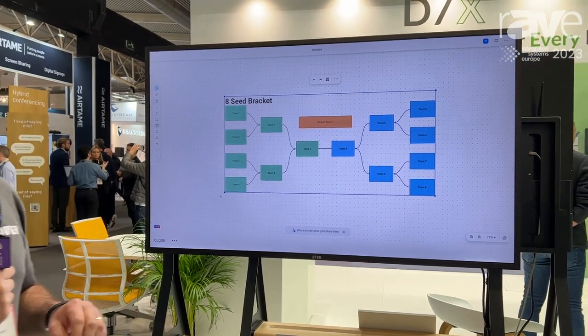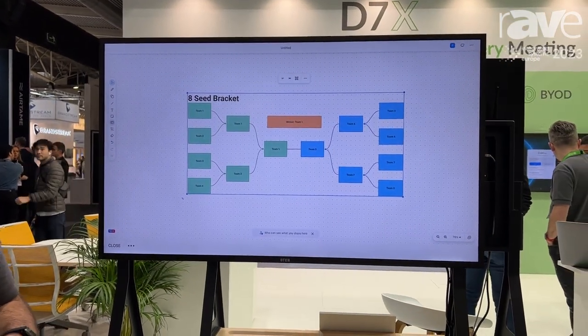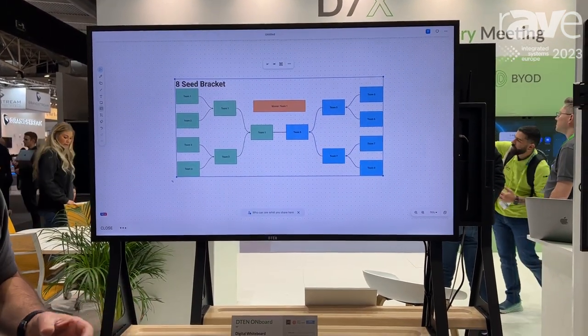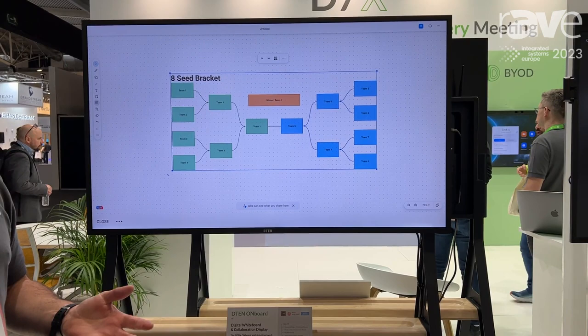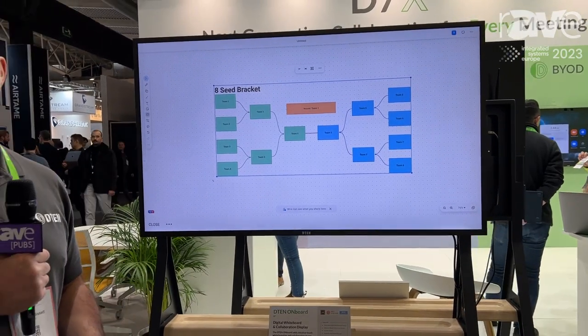Now the D10 Onboard, much like the other D10 devices like the D10 D7, they have built-in whiteboards available. Now that Zoom have introduced enhanced whiteboard, what do you do if you've got an existing Zoom room and it's a bar solution, so there's no touchscreen in there?